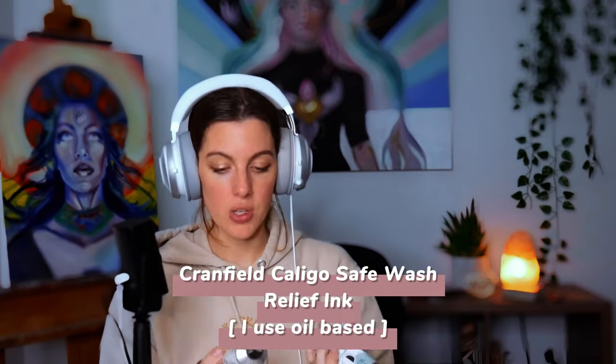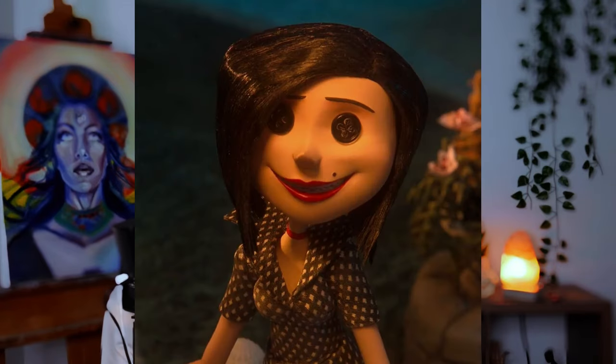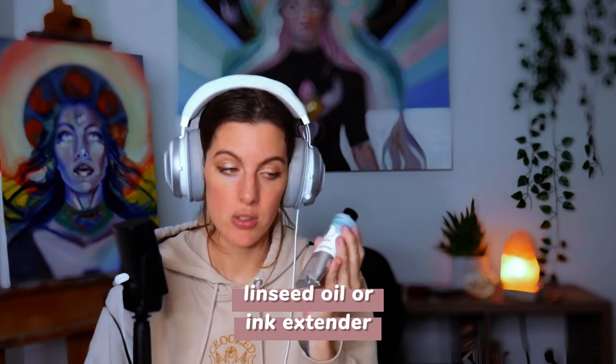First you're going to need ink. You can use a water-based ink or an oil-based ink. I've never used water-based ink so I can't speak to it — maybe look on Reddit to see if anyone's compared the two. Black is traditional. I would recommend adding linseed oil or an extender, which helps reduce tack and improve ink transfer. I noticed a huge difference in my ink transfer when I used it last night.